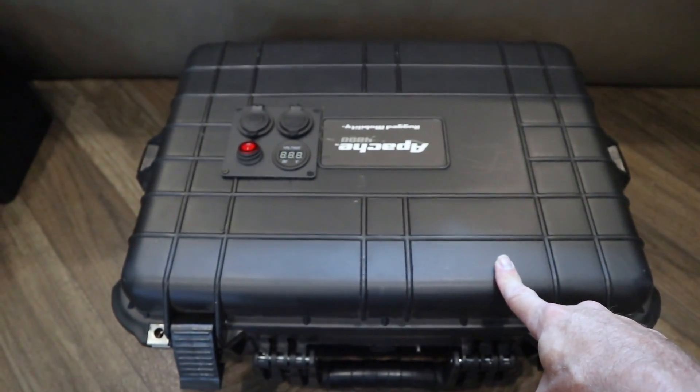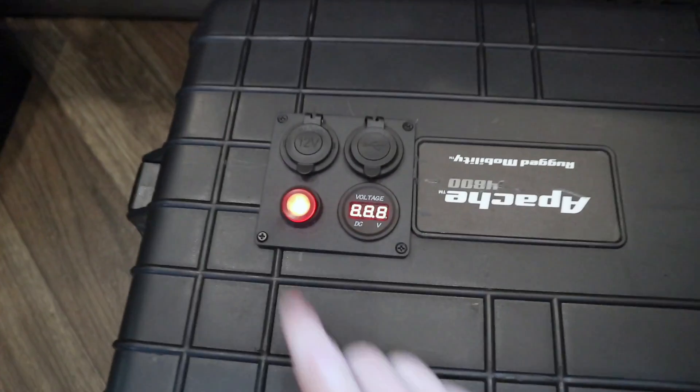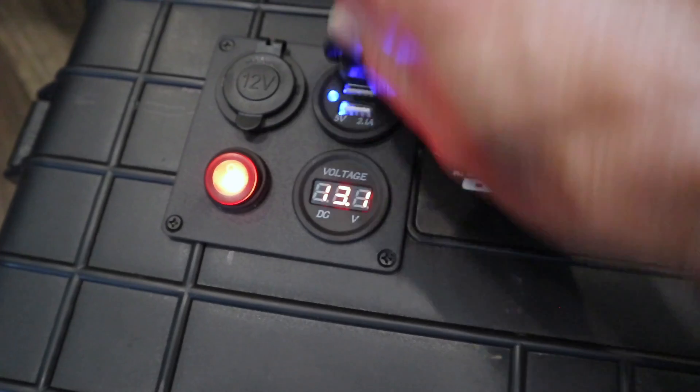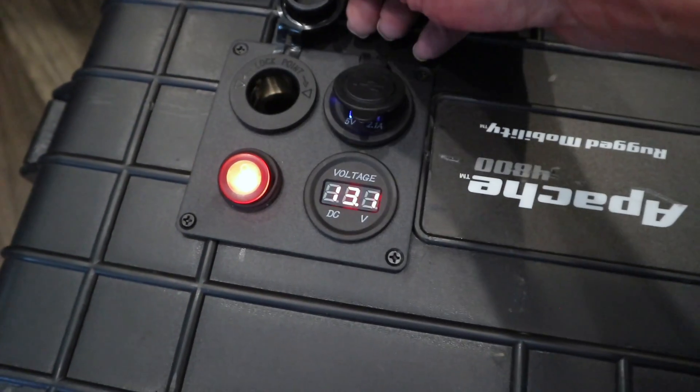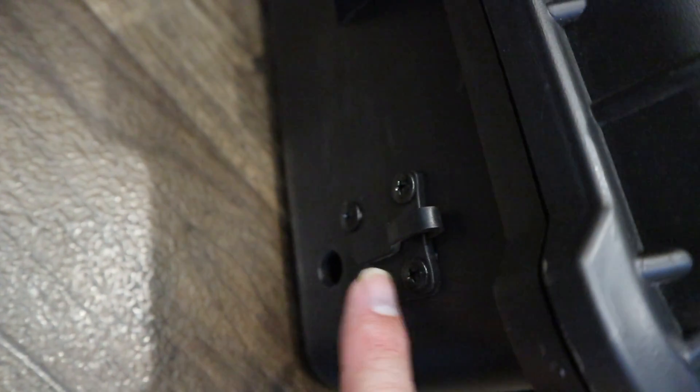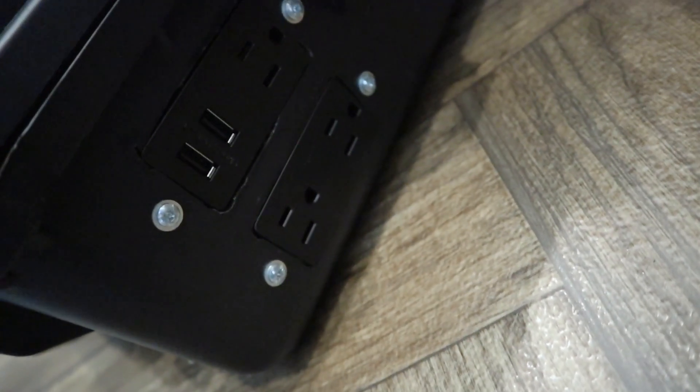Here's the DC part — you can see the batteries at 13.1 volts. There's USB here and a car charger type port. This is all hooked to the battery, and on the outside here is where the solar panel goes in. You can get solar panels at Harbor Freight — I definitely recommend that. The power outlets are right here for AC power.